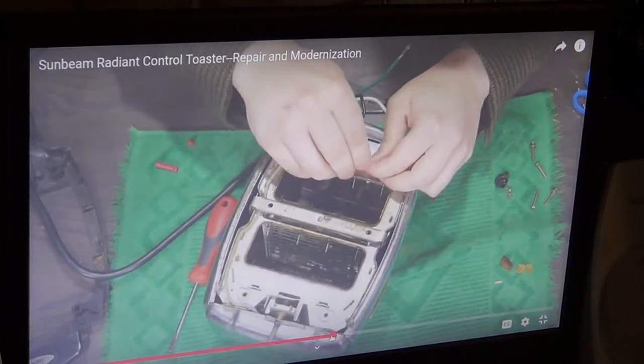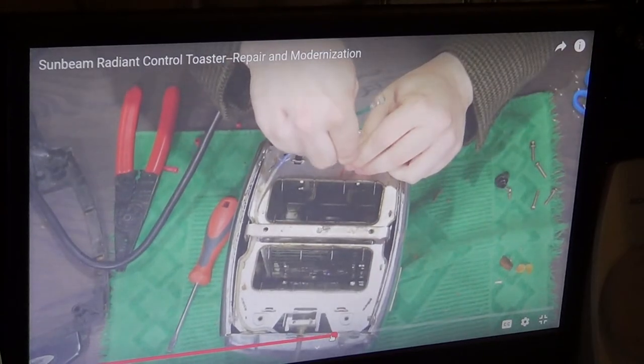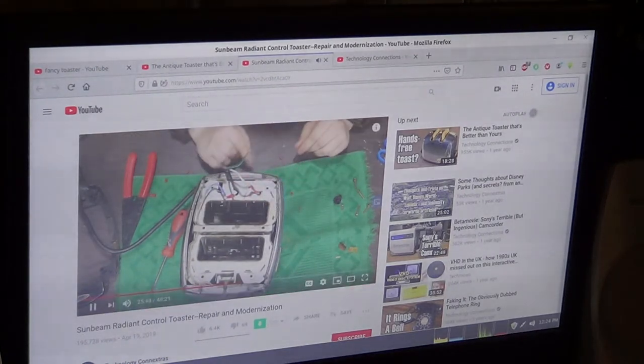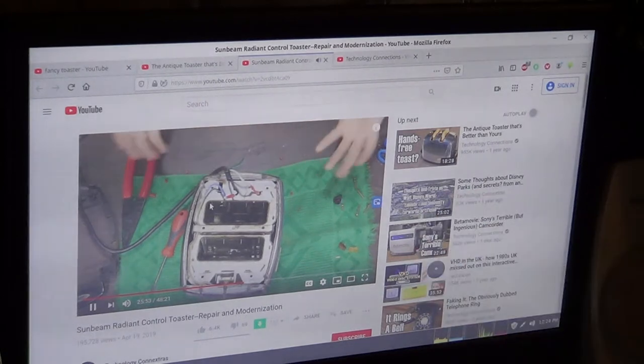So if you happen to have a toaster like I've got, big thank you to that channel. I'll put a couple of links in the description below my video so you can go check out his channel and these videos.